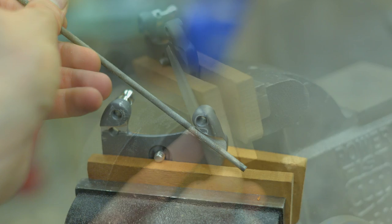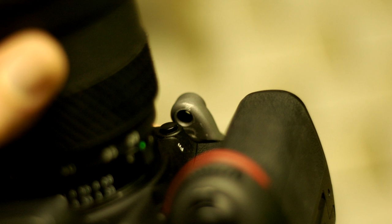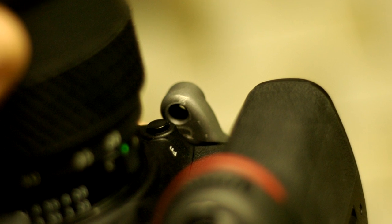Put it on your camera, realize you need to take more away, file away the unneeded material — repeat until done. Finally done. It might look like a mess, but it should fit perfectly. All that ground away material doesn't matter because it's going to be hidden by the camera body. You're never going to see it.